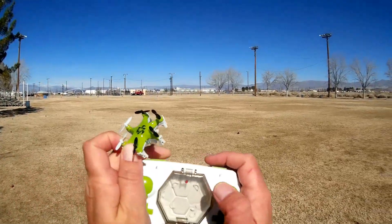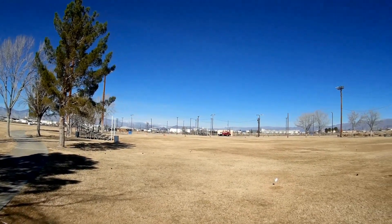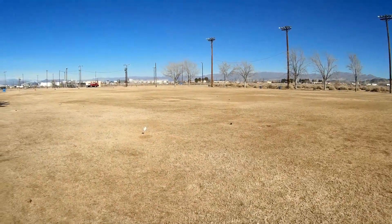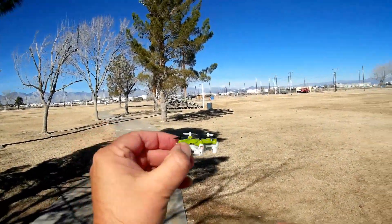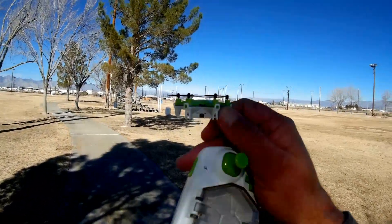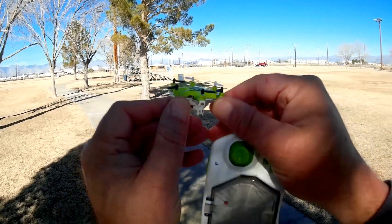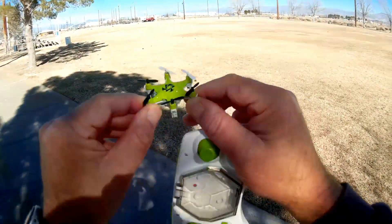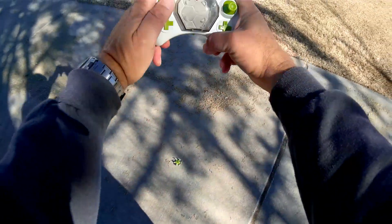Overall, pretty neat looking. I like the idea of the case — it feels good in the hand for controlling it. But what we need to see is how will this thing actually fly. I have a breeze coming from my right shoulder, so we're going to start off in a higher rate than beginner's rate. It does have nice lights — red in the back, green on the sides, and appears to have blue in the front. This looks like it would be a great night flyer.